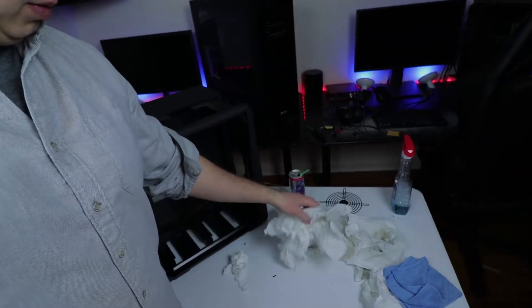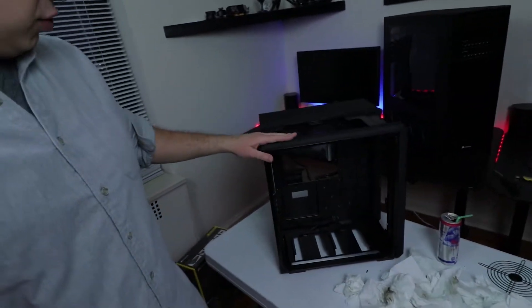The case is finally clean! I needed that. Look at all these paper towels I had to use — my goodness. This was the most filthy PC I've ever seen. But now it looks fresh, so fresh and so clean. I'm going to put everything back in, install all the parts, get it nice and beautiful.